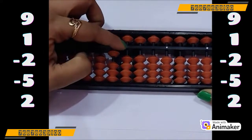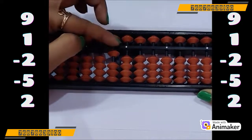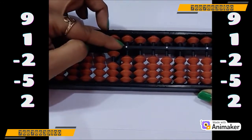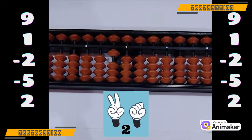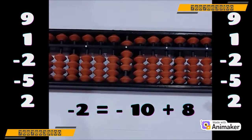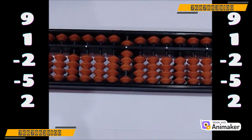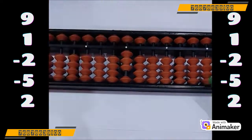Now do minus 2. Can we do? No. Let's check — can we use minus 5 complement? No, as 5 is not in use. So which complement you will use? Minus 10. Who is a friend of 2? Quickly check — use your both hands and make 2. How many are close? Yes, 8 are close. So minus 10 plus 8. Now do minus 5 — yes, we have the bead, we can do directly minus 5.